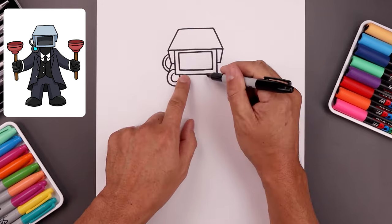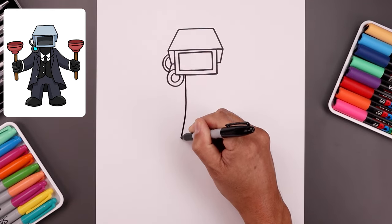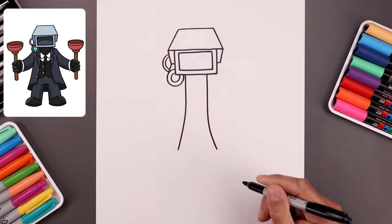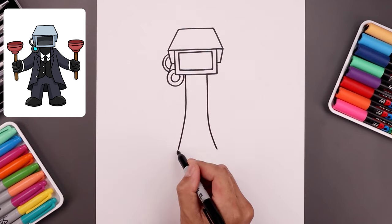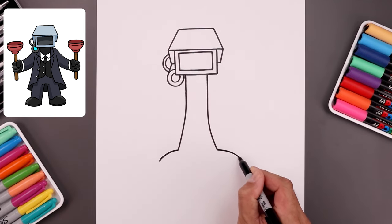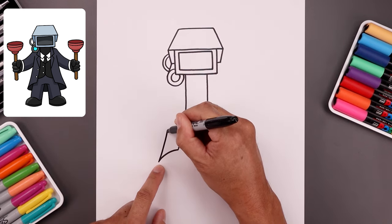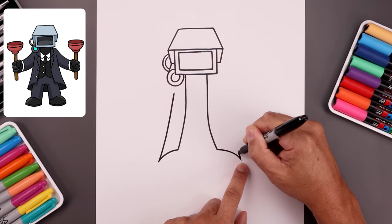Now we're going to draw the inside edge of the coat just underneath the camera. Bend this down and then out towards the bottom of the coat. Go over towards the right side and do the same thing — go straight down and then bending that out. Now you want to wrap the coat around the legs. We're going to start by going out and then down towards the side. Let's bring the side of the coat back up towards the top — bend this in and then up to right about there. Do the same thing on the right.